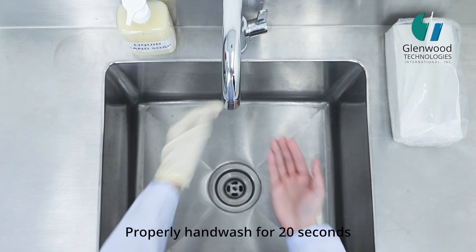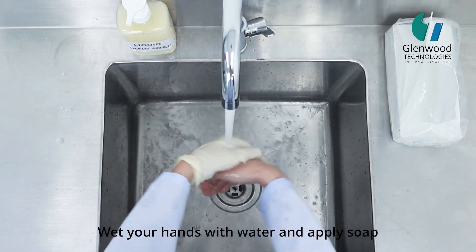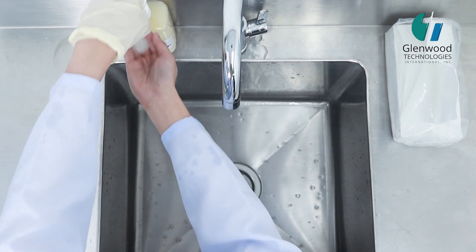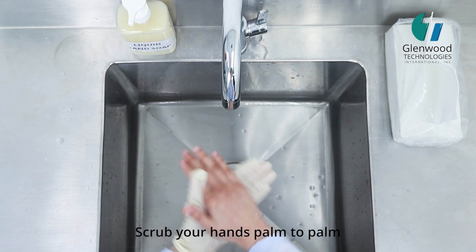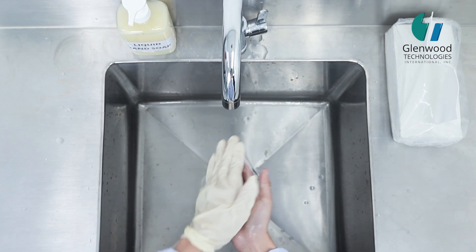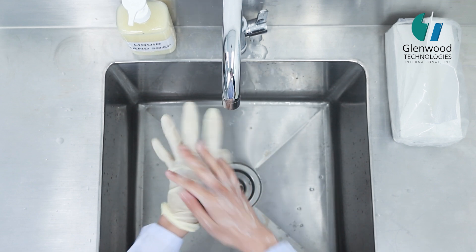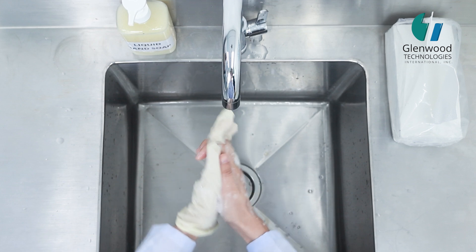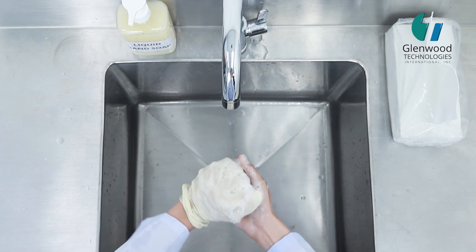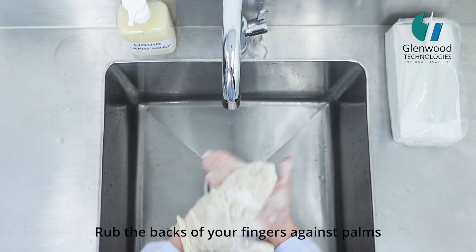To properly hand wash for 20 seconds: wet your hands with water and apply soap. Scrub your hands palm to palm, scrub the backs of your hands, scrub between your fingers, and rub the backs of your fingers against your palms.